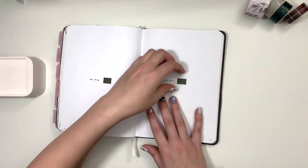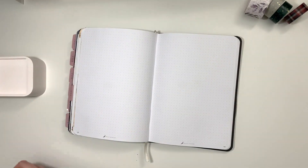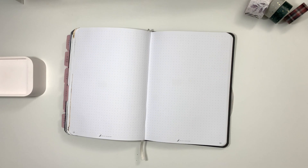Hello Panna friends! In this video I am going to set up my bullet journal for December. I recorded this and sped it up because I took a long time.